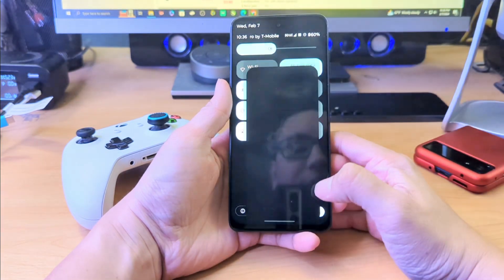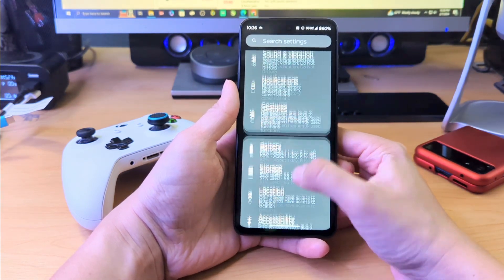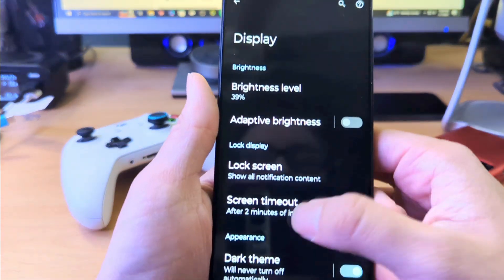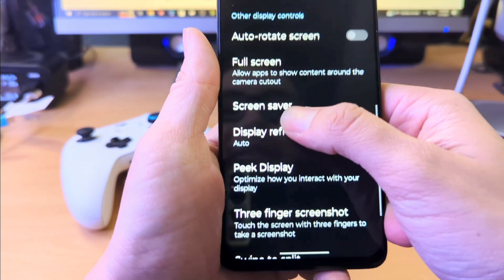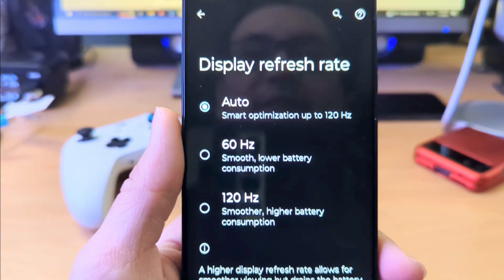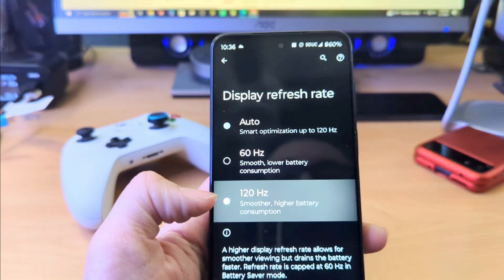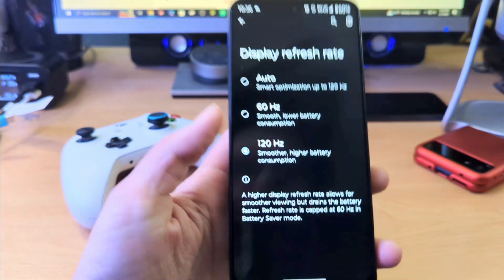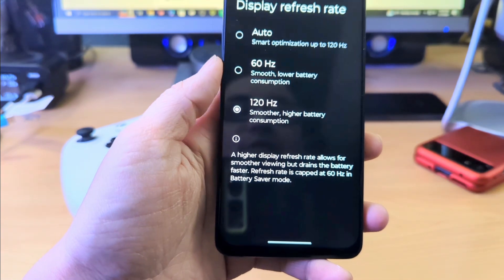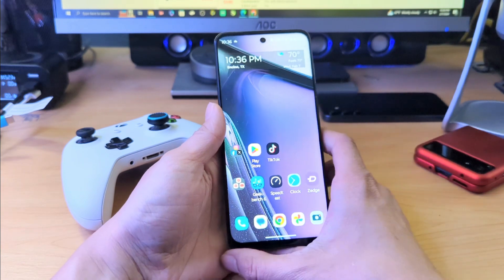I want to change the refresh rate really quick just for you guys so that we can know that we are maxed out as far as the refresh rate on this. This phone does pull at 120Hz. There is an auto feature, there is 60Hz, and then there's 120Hz. I'm going to go ahead and mark it at 120Hz. A higher display refresh rate allows for smoother viewing but drains the battery.